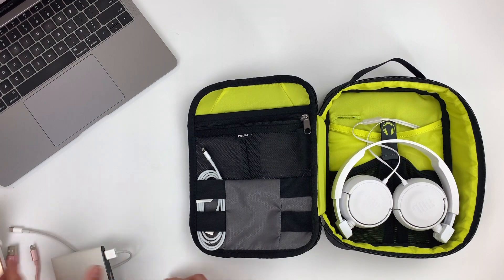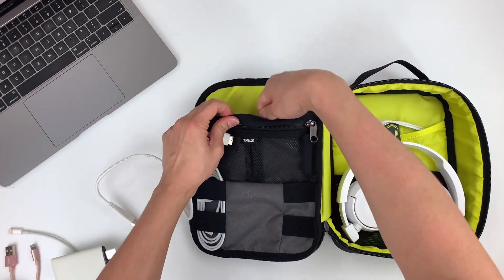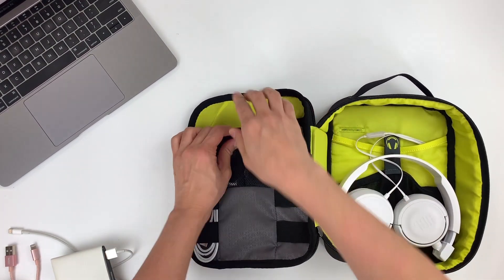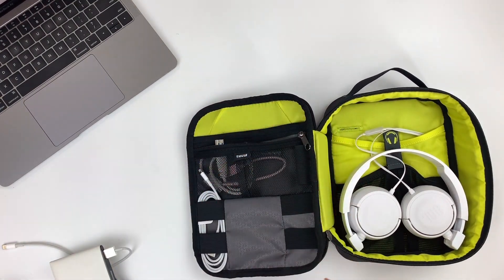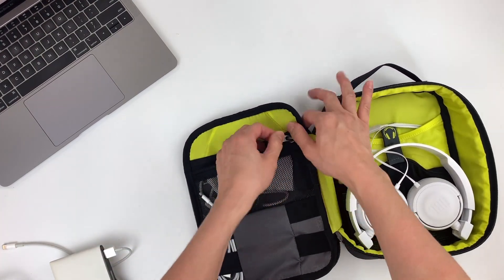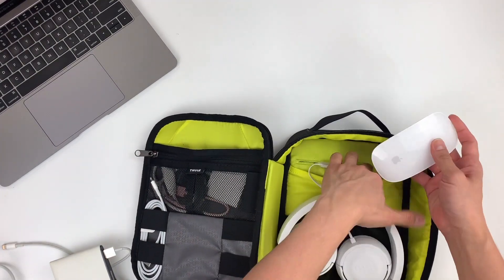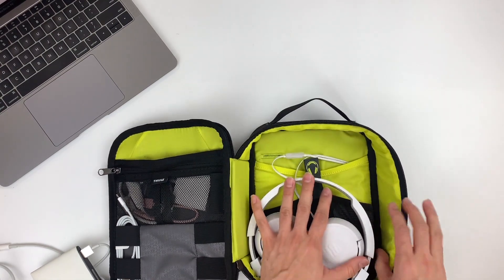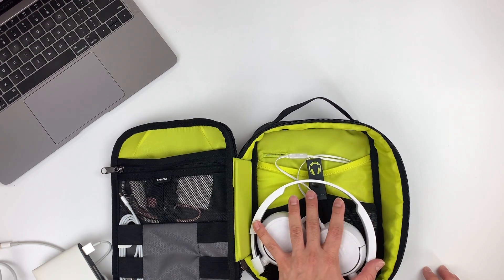I'm going to load this up and show you how it fits. I've got my external drive, some smaller items like my mini charging cable, thumb drive, and some Apple accessories — I'm just going to shove it in here and see whether it fits nicely. And I've got my magic mouse and I'm going to try to slot it in here. It might just make your headphones bulge up a little — we'll see whether it closes later on.